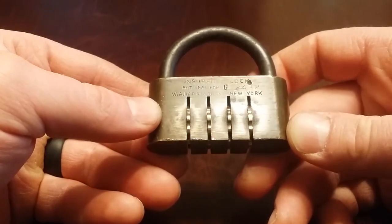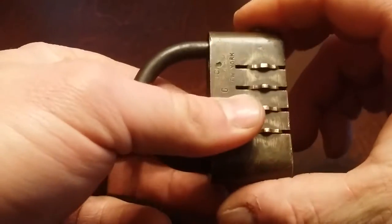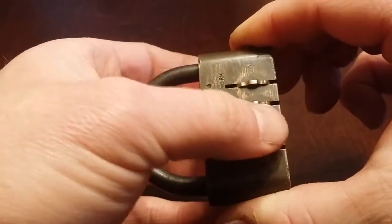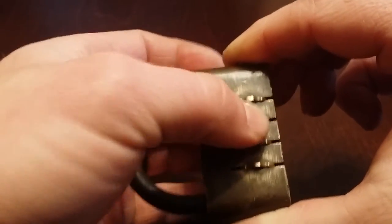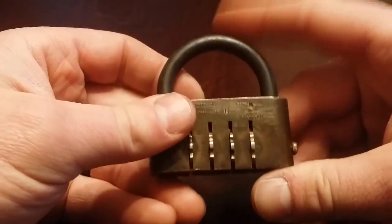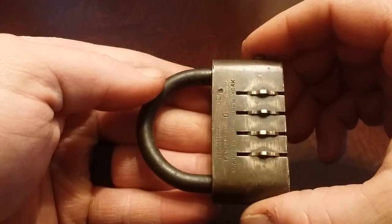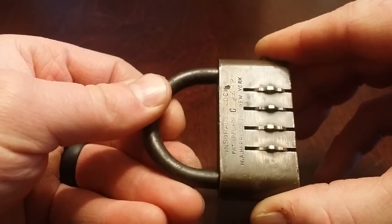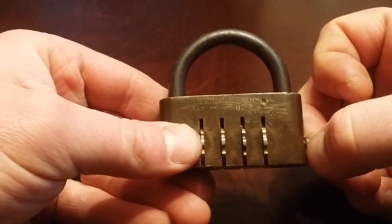Then I thought, well, you probably dial in the combination, push this, and it unlocks. So I held pressure on that and I spun the wheels, and I couldn't get anything to catch except they always caught in one spot — this one would catch here, this one would catch here, this one would catch here — but it never would open. Then I noticed: when you push on this button and pull up and push down, it actually seems to engage the shackle more than release it, which gave me the idea that maybe you don't push it in — maybe you pull it out.